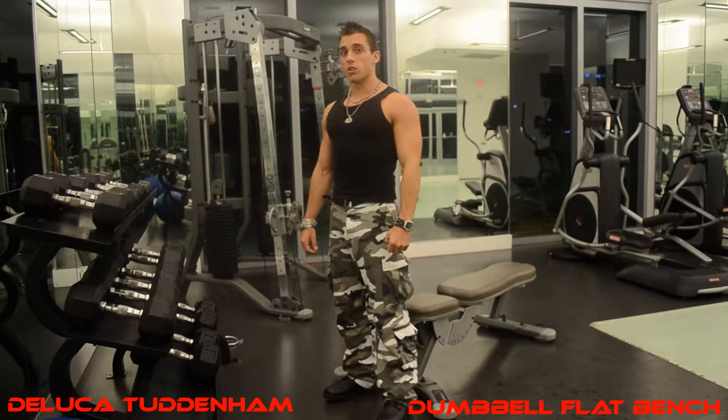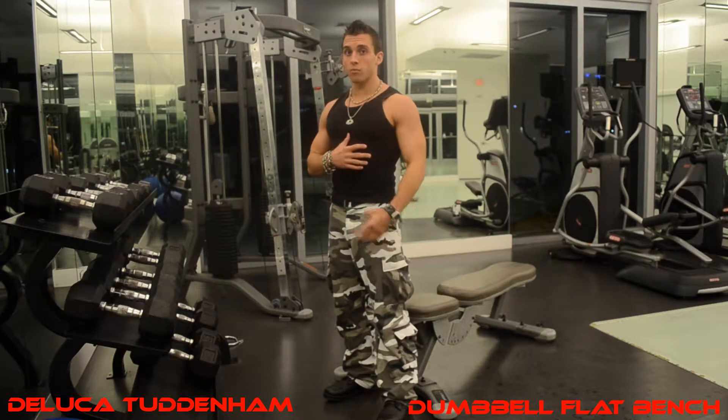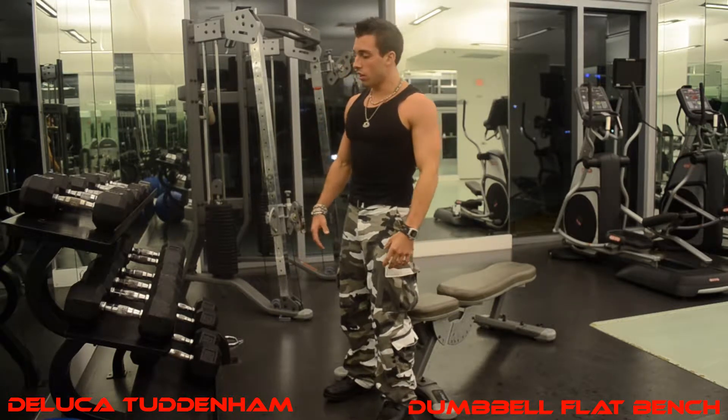This exercise is called Dumbbell Flat Bench, and it is a great isolation movement to work your pectorals, also known as your chest muscles. Here's how it's done.